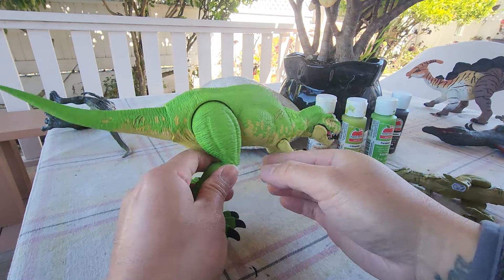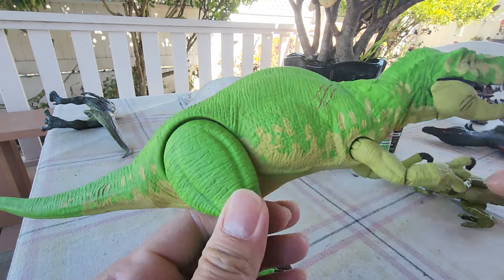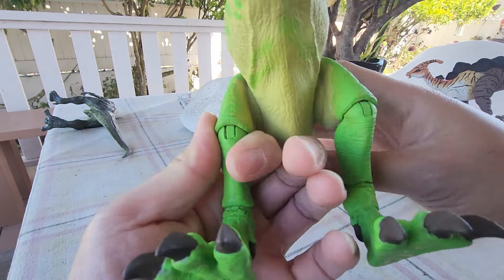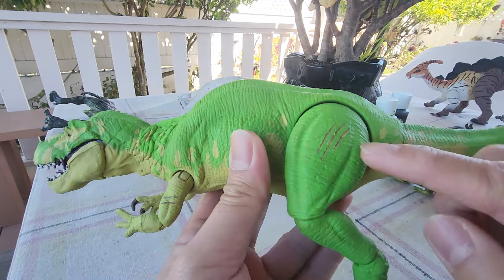I gave this guy some battle damage already — carved over there but didn't paint it. There's damage on the jaw, the lower jaw, the arm, and the thigh right there.